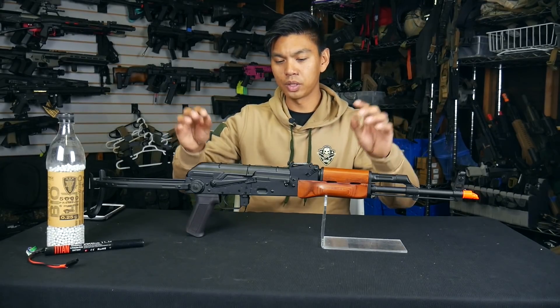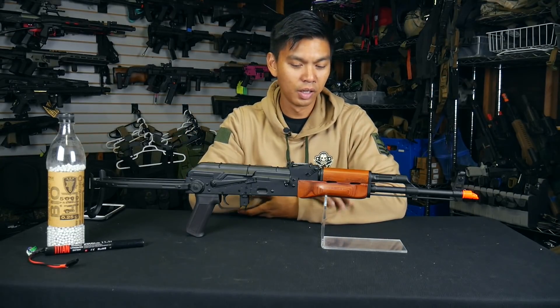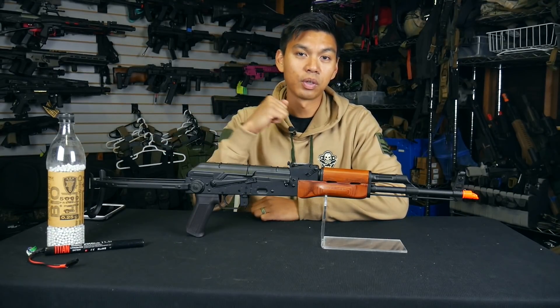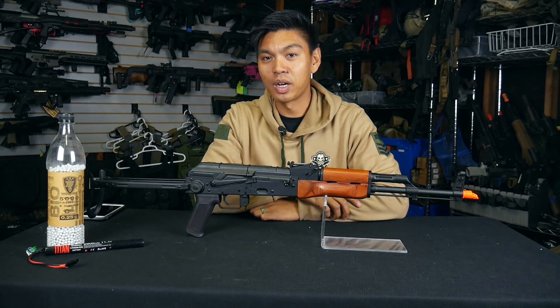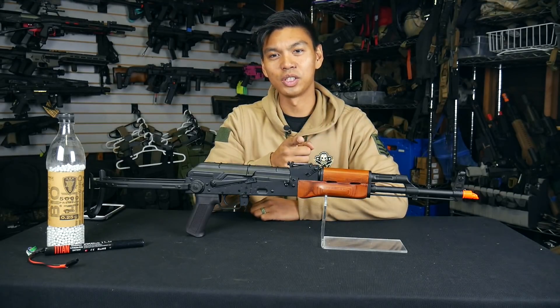I cannot wait to hit the field with this AK at Milsim West's Latin Escalation. Gameplay with this gun coming very soon — if you're watching this in the future, you can probably click the info card in the top right-hand corner and that'll bring you to that gameplay. That's going to wrap up this straight out of the box. As always, this is JetDesertFox, and I'll see you on the field.